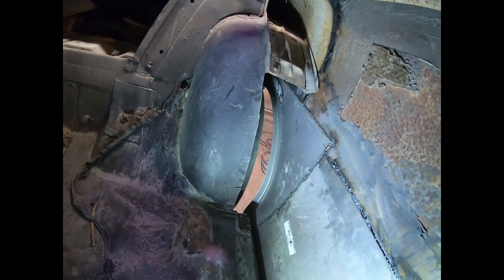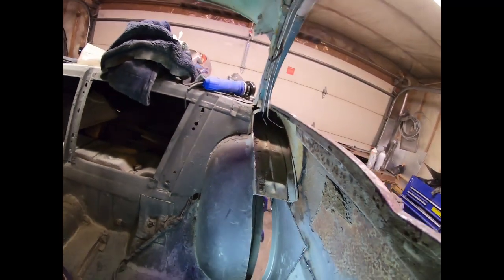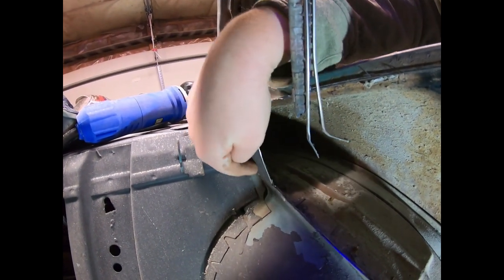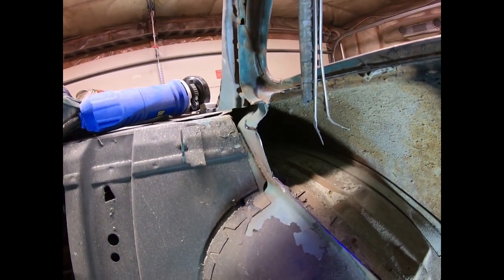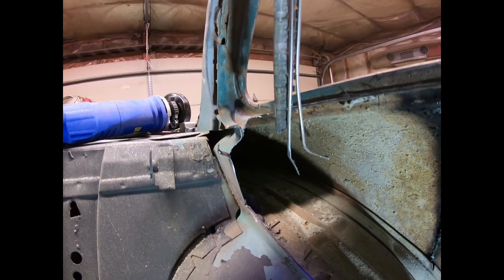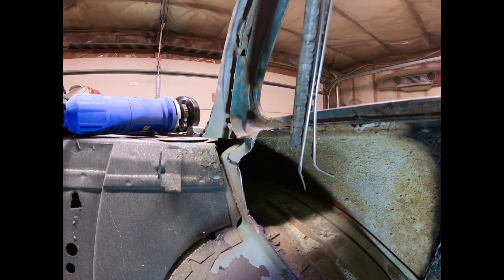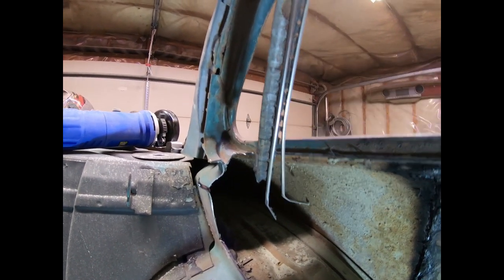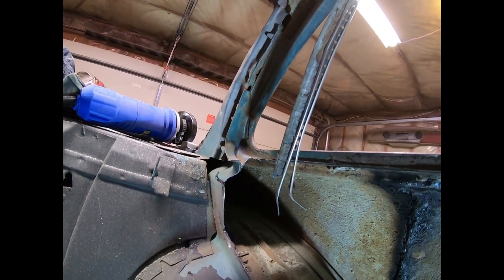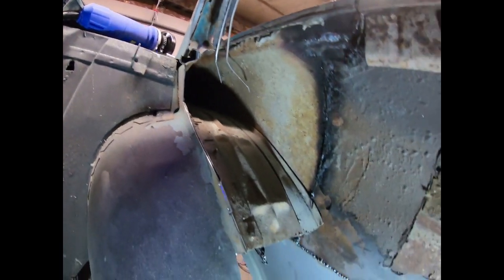I'll fill that in, give it a quick grind, seam seal it. All this metal here I had to trim up because on the two-door the back of the window regulator actually fits kind of back in the trunk area — I'm not sure if it's the same on a two-door and a four-door, maybe the back seat's a little different. I'm gonna sneak back there and weld it all in. I ended up cutting all this side out and everything, so I should be able to get to that, and then once that's in I can start test fitting the panel — should go a lot faster.